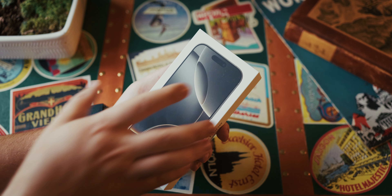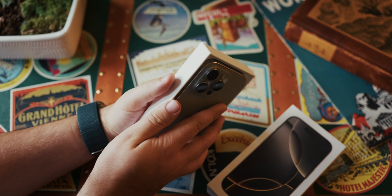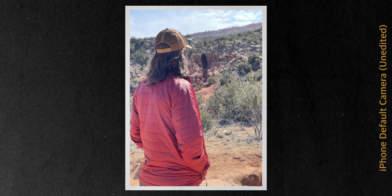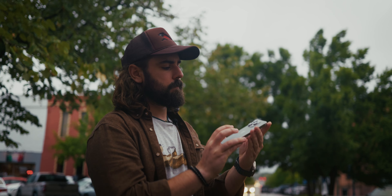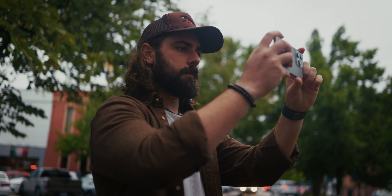Let's kick this off with the default camera on the iPhone 16 Pro. When you just take it out of the box and start taking photos, you might be getting subpar results. Apple's auto settings and algorithms tend to over-process the images, which can lead to blown out highlights and this weird HDR look. It's not all the time, but it's definitely enough to be annoying. And from everything I've seen, the iPhone 16 Pro seems to be even more aggressive than its predecessor, the iPhone 15 Pro.